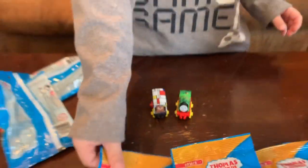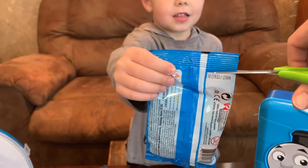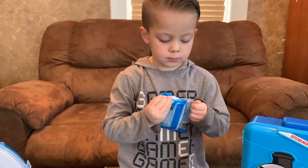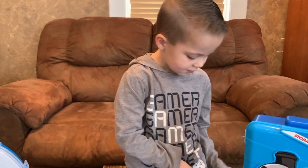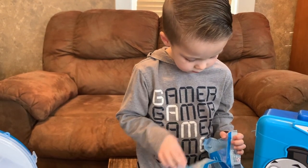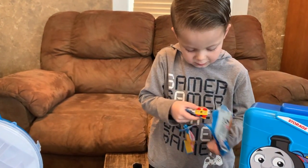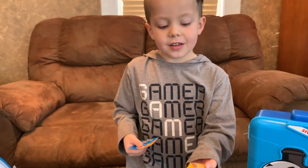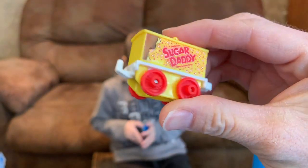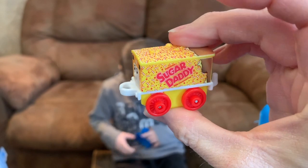Time to open another one. Oh, very, very new one. We got the Sugar Daddy! That's cool. This is a candy one.